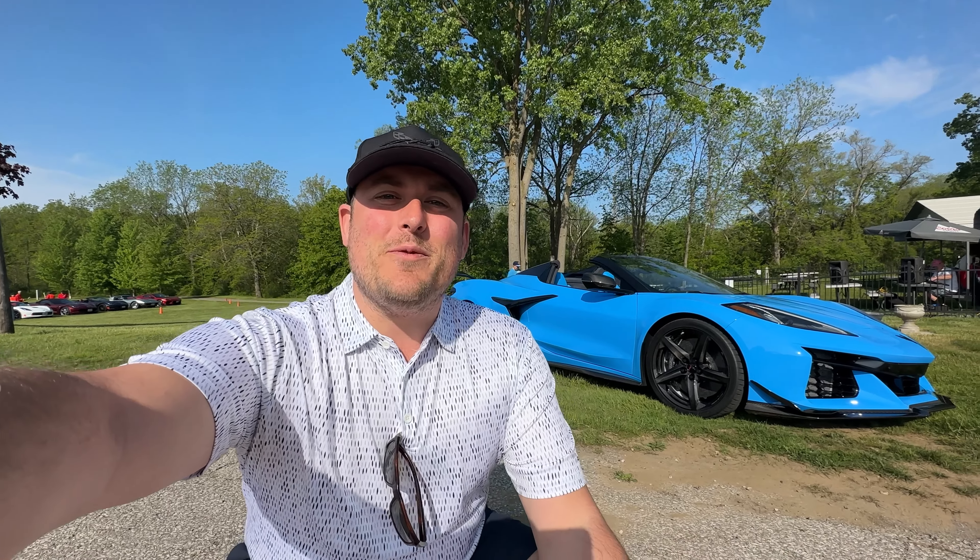Hi everybody, I'm Morgan Crosby from Finch Chevrolet in London, Ontario, Canada. You're watching Cars and Crosby.